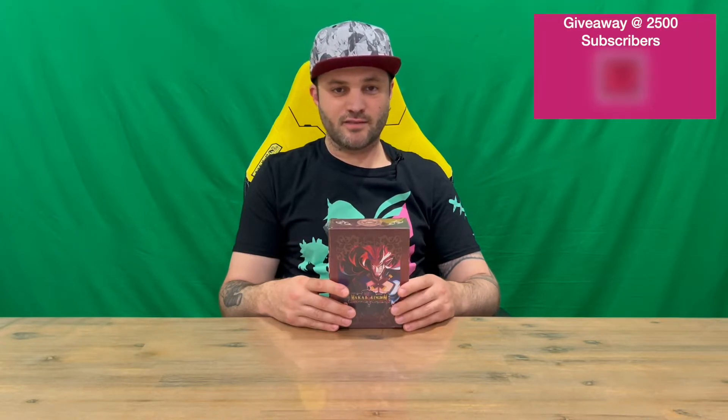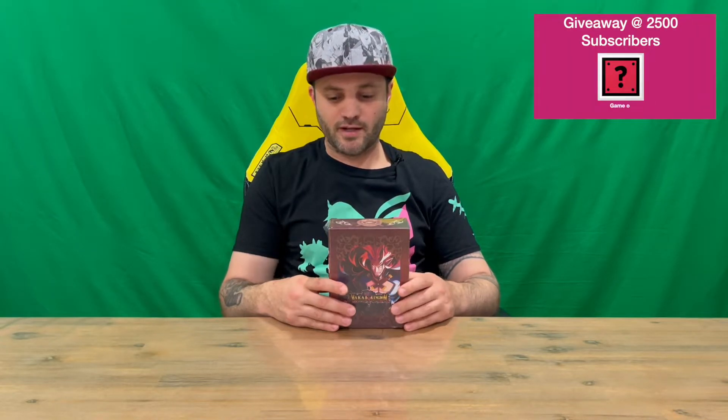Hi guys, welcome back to the channel. Today I'm going to be unboxing Prinny Presents NIS Classics Volume 2, Collector's Edition. So we'll get straight in.